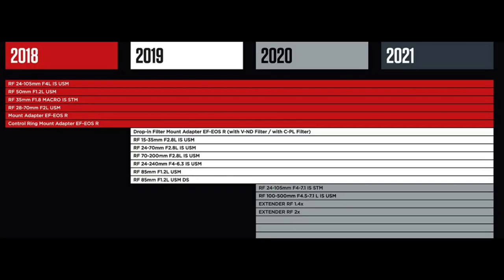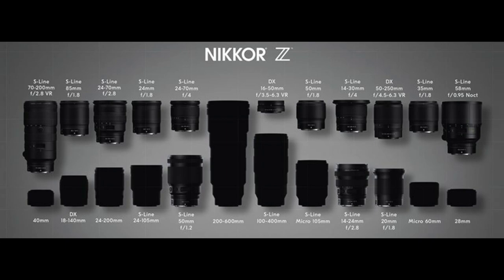What Nikon has done is given us these 1.8 lenses — the 20, the 24, the 35, the 50, and the 85. I have the 35, the 50, and the 85. They are all optically great, with the 85 and the 50 just being absolutely stellar. Where this is all leading: if you look at Canon's roadmap and Nikon's roadmap, neither of them have 1.4 lenses. Why on either of these roadmaps can we not see a 1.4 lens anywhere? Logic would suggest there is no need now for them to make 1.4 lenses — because of the new mount.